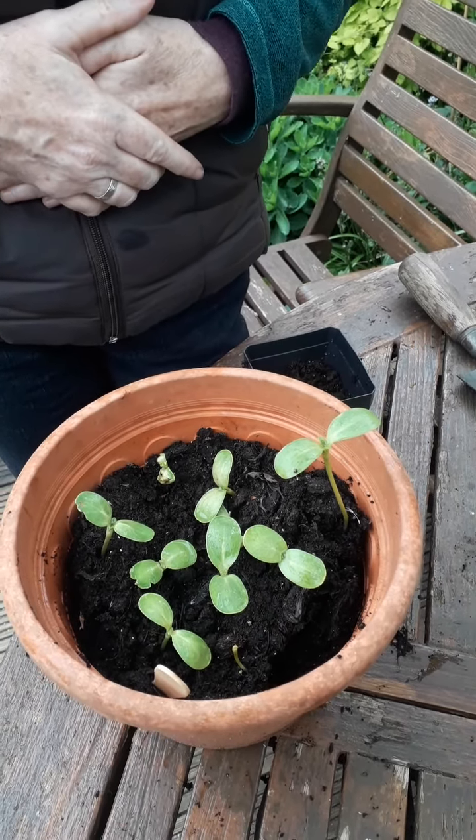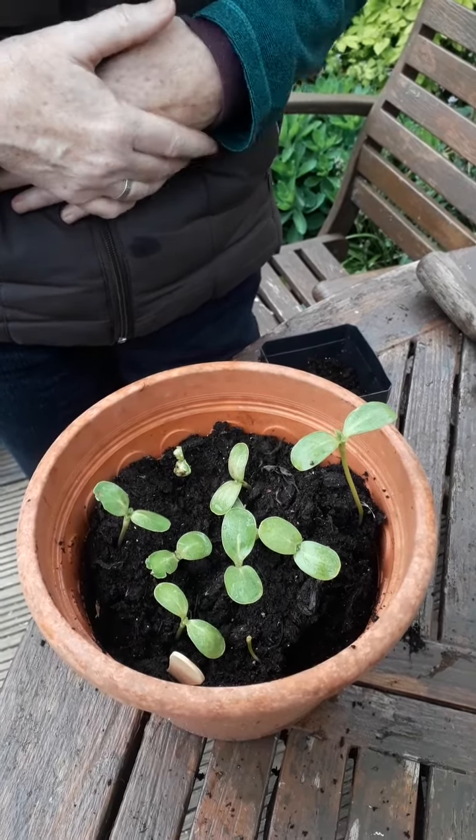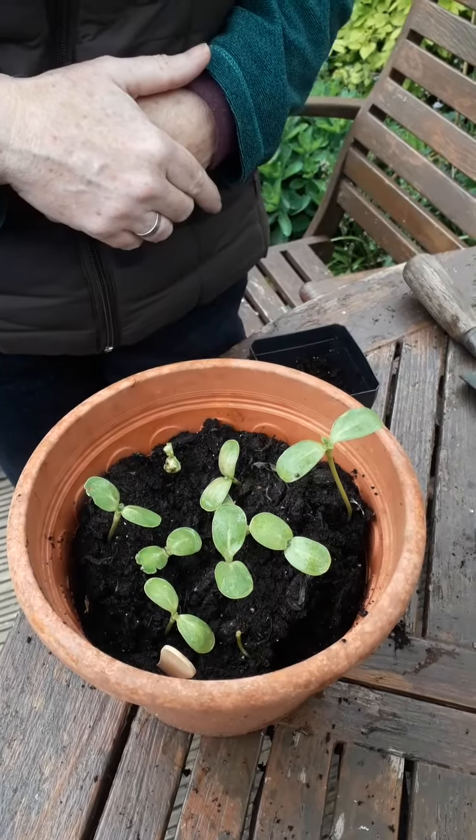Patricia Warby here with more in the lockdown gardening series. I'm looking at pricking out seedlings today — these are sunflower seeds, and as you can see they're just forming their second leaves, so it's time to pot them on.